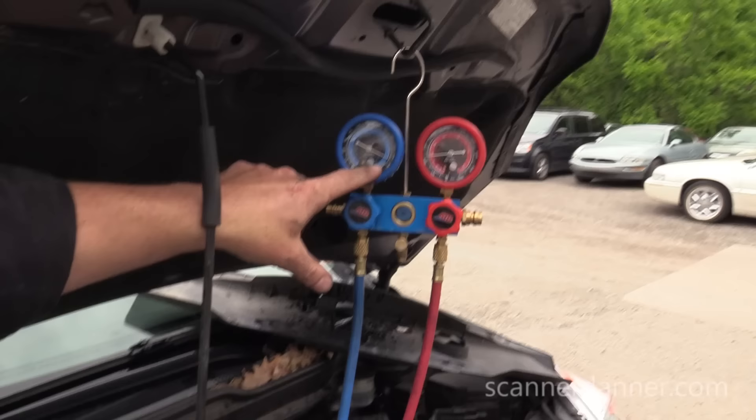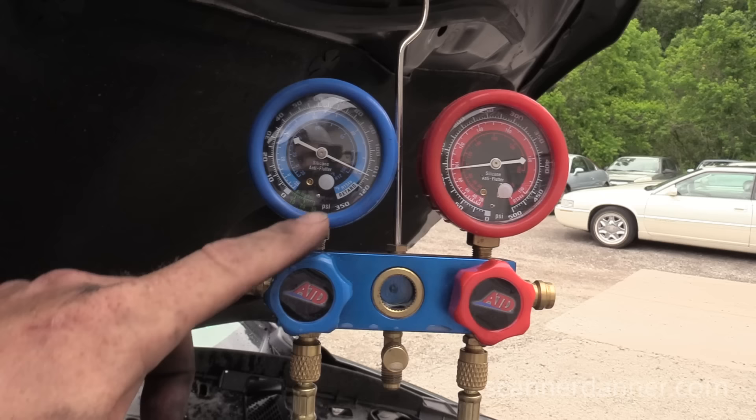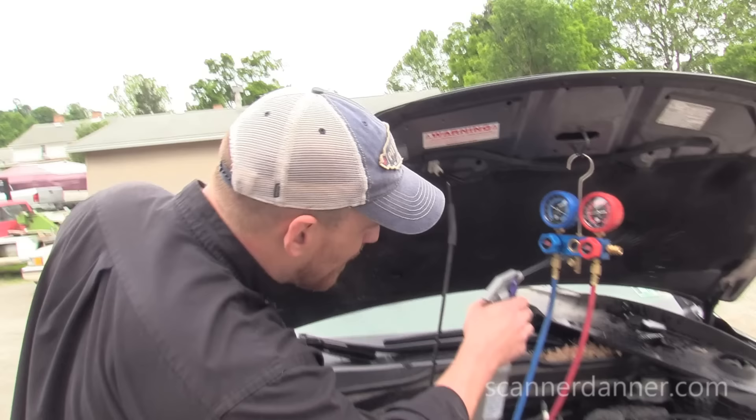I started at 115 and in the matter of two minutes of talking, we've already dropped about four PSI. Each line on this gauge is two PSI, so we've dropped four PSI in just a few minutes. Clearly we have a leak — it is not my gauges. And again, it held vacuum, so that's also suggesting it's not the gauges.